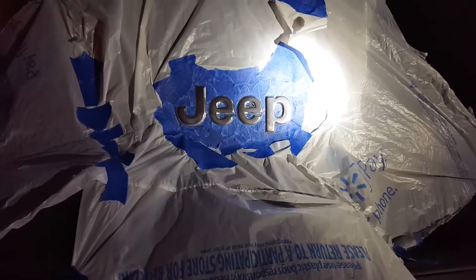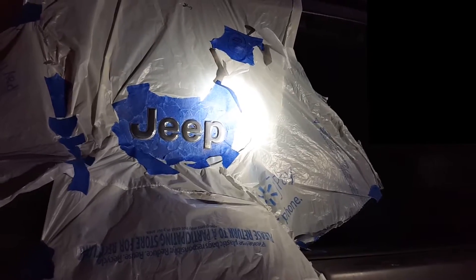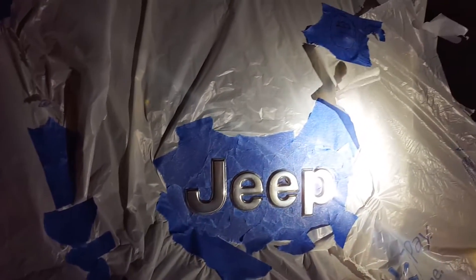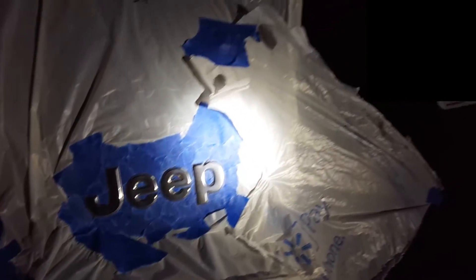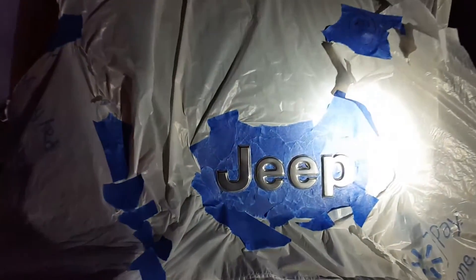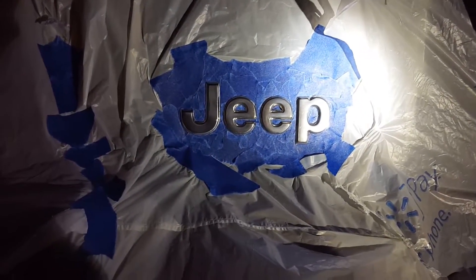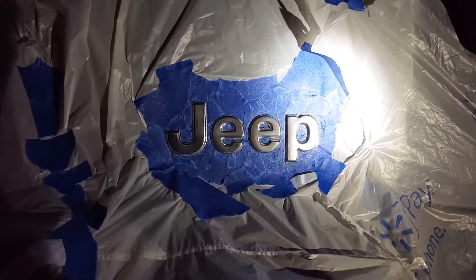I just wanted to quickly show you guys what it's like to have the chrome emblem from the Jeep and I'm going to spray paint it black with a flat black finish. You can see here I masked it off for about two hours trying to get it perfect around the edges. The inside of the E's were awful — they took forever — but around the outside it was pretty decent. We're just gonna see what this looks like after we finish.